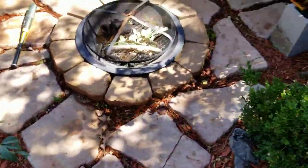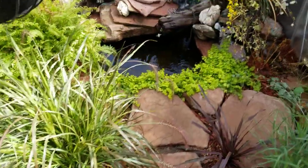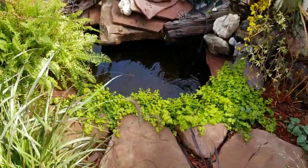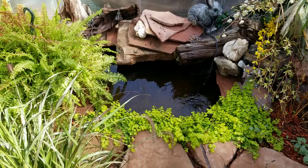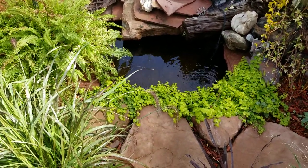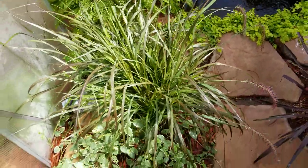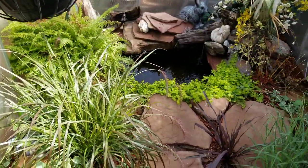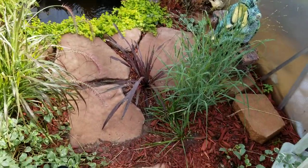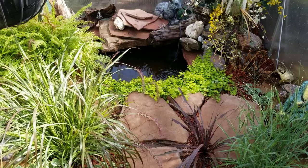Let me show you this real quick — that's my greenhouse. If you've been following for a while, you know it's rolling. That's what I've been using as a quarantine: a 100-gallon stock tank down in the ground. That's what I used to quarantine the koi before I threw them in the big pond, just to make sure they were good.